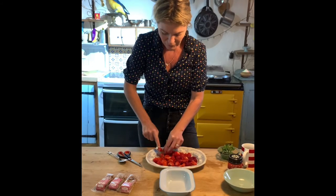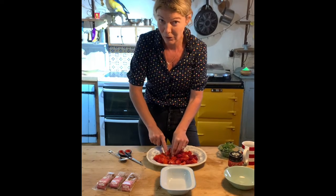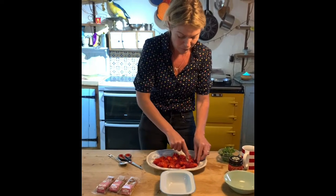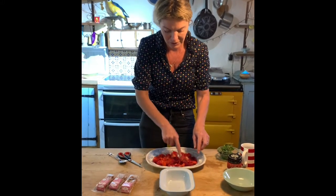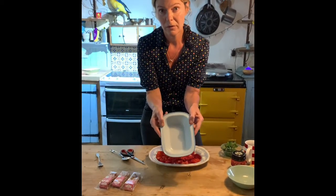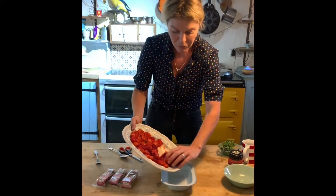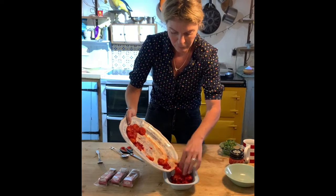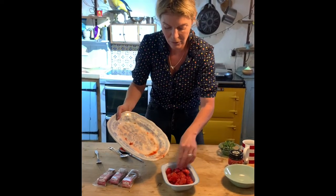With frozen berries, the same principle applies — you're just going to defrost them first and then mash them a little bit. So once your fruit is crushed, you'll need a small oven-proof tin or dish. Pop your fruit into the dish. That smells absolutely gorgeous.